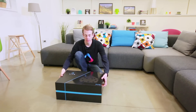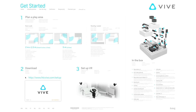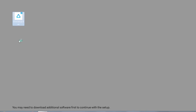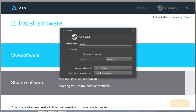When you open the box, you should see the Getting Started document inside. It gives you a brief overview of what to do, as well as a list of items included in the box. On your web browser, go to htcvive.com to download the Vive setup software. Follow the steps on screen to download the Vive and Steam software. This will take a few moments.